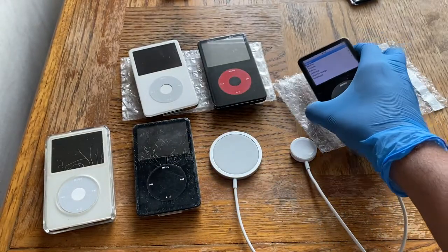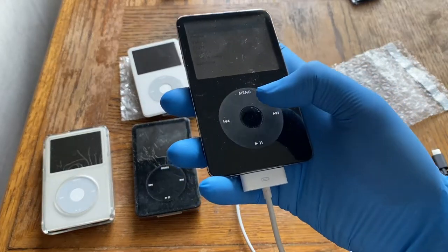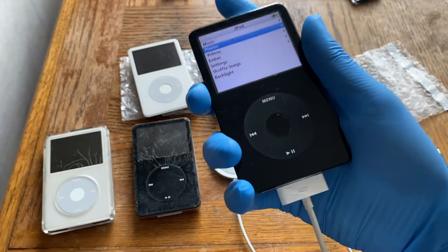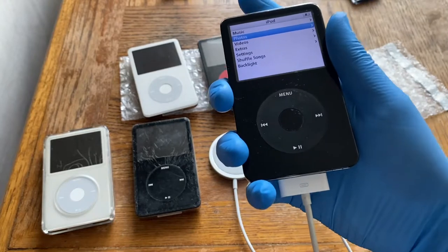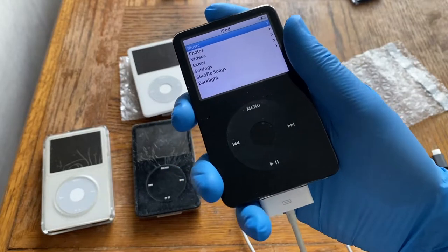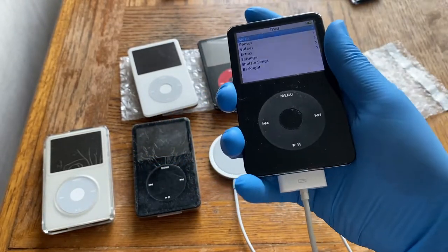For a bit of history: these were the successors to the iPod Classic 4th generation, which was bulkier, heavier, and less slim. These were a revision — more slim, redesigned, different plastic, less heavy, better battery performance, better overall. The 5th generation launched on October 12, 2005, initially released in 30 and 60 gigs.